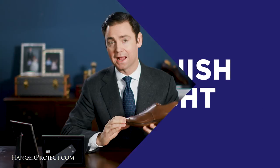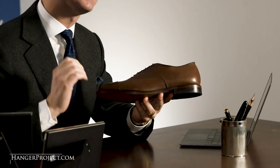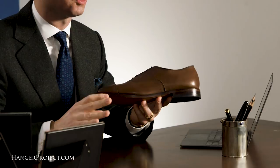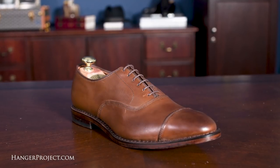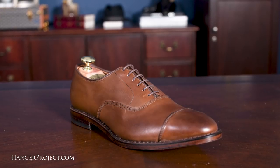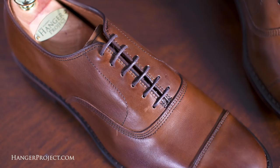The Allen Edmonds Park Avenue in coffee is what I would refer to as a classic medium brown. It's quite neutral in color without any red or purple, which can be found on many other palettes of brown. Next to the black cap toe Oxford, this is probably my second favorite finish and is a great shoe for anyone that dresses in navy suits or more casual odd jackets and trousers.